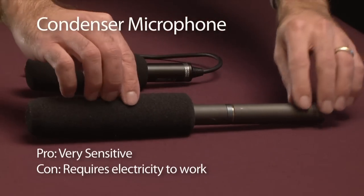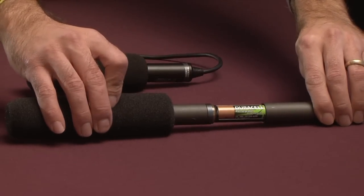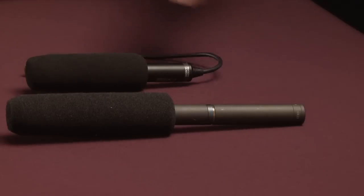This particular microphone can be powered internally by a little battery, or externally by a device that provides what's called phantom power. Either way, once the mic detects the sound, it generates a very tiny electrical signal, just like the dynamic mic does.